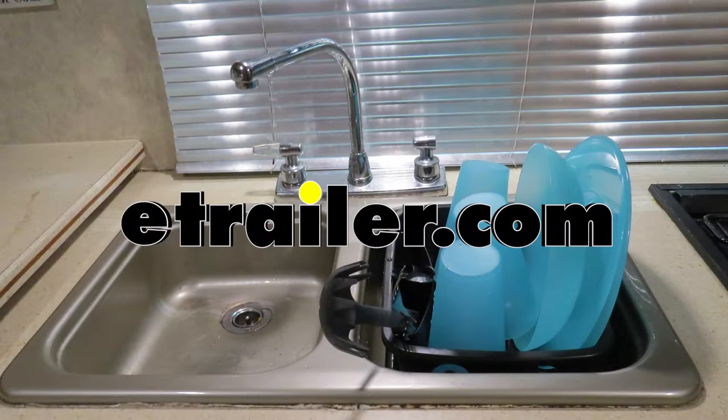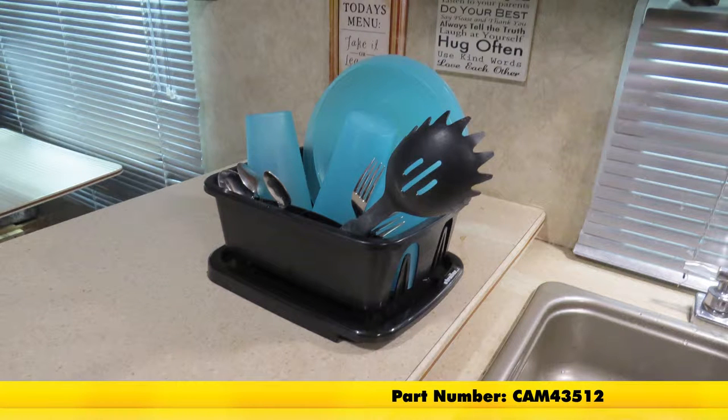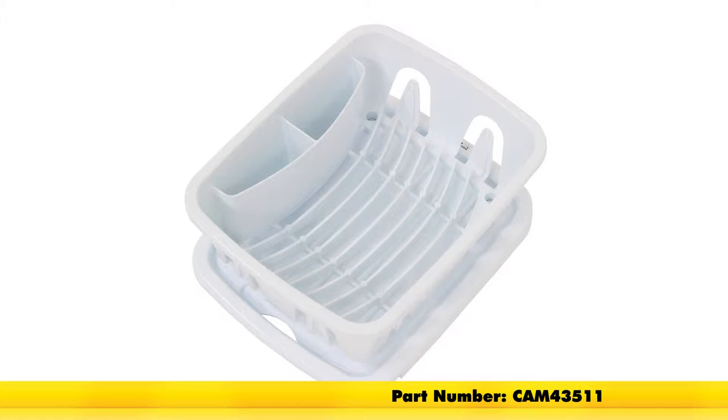Today we're going to be taking a look at the Camco Mini Dish Drainer with Tray for RV Kitchens, part number CAM 43512. It's also available in white, part number CAM 43511.